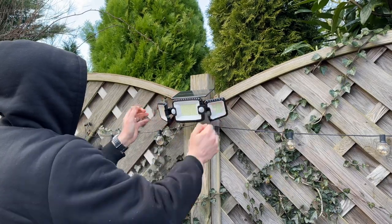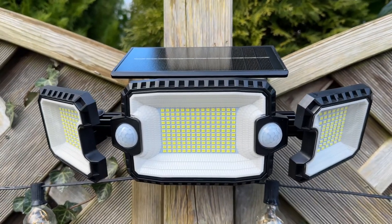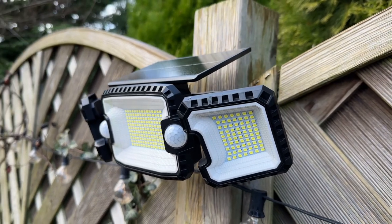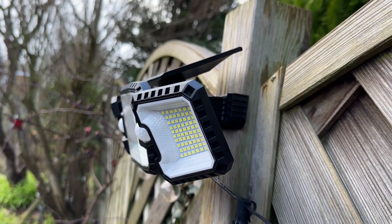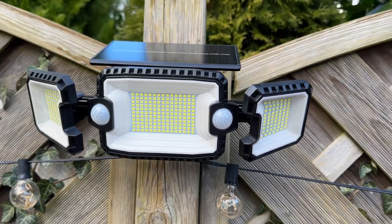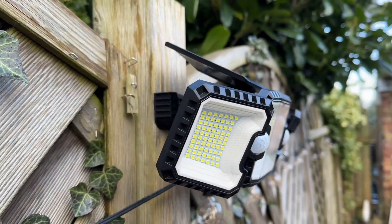The panels can be rotated 360 degrees and flipped front and back 120 degrees, providing a full range of lighting possibilities. These outdoor solar security lights are made of monocrystalline silicon solar panels with a photovoltaic conversion rate of 20 percent.